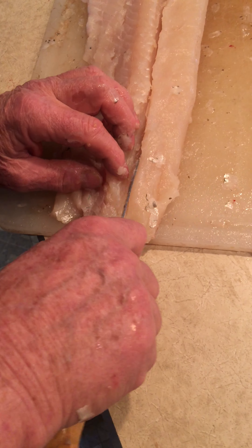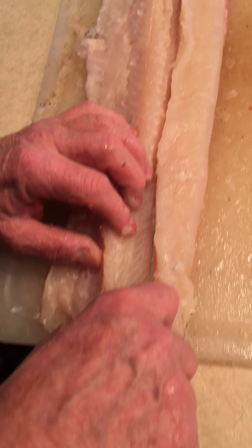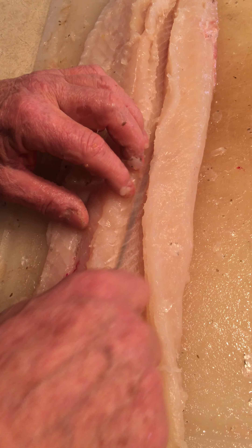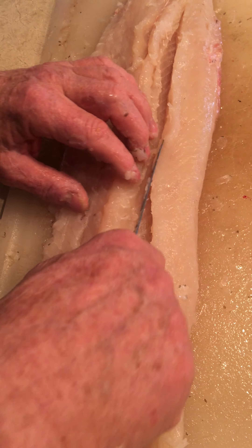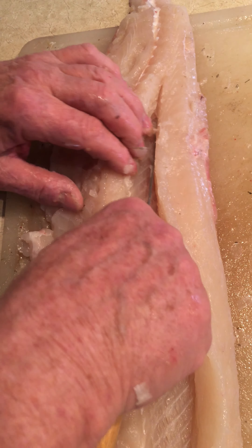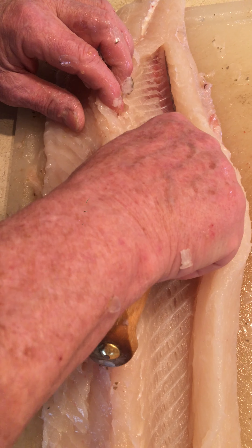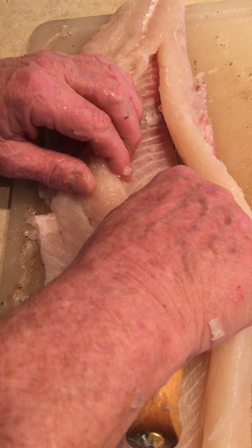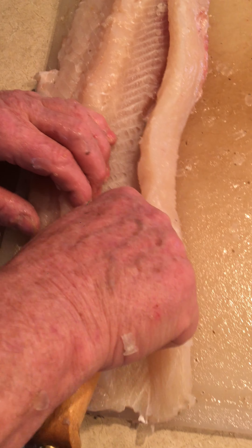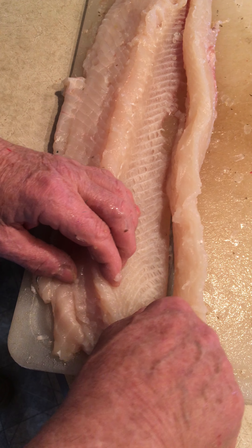I don't cut through — I just kind of push my knife and scrape it away, and you can see the bones underneath it. Scrape it away from the bones, keep scraping. All the way down — about this far is all you gotta go. When you get down there it'll just be the end of the bone, and you can tell — just cut right down when the bone is done.